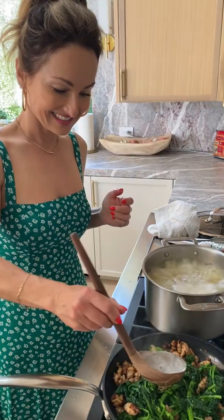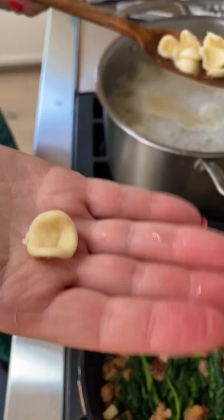Next, time to cook the Orecchiette. And don't forget to add a little salted pasta water to begin creating your sauce.